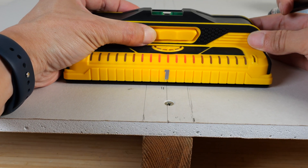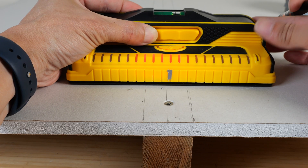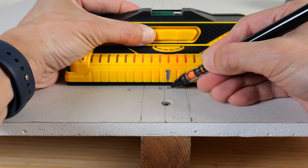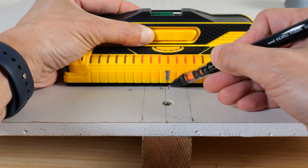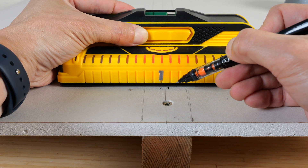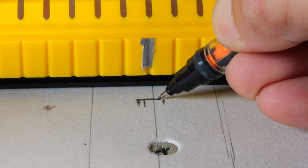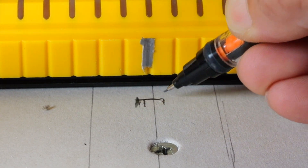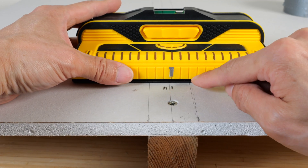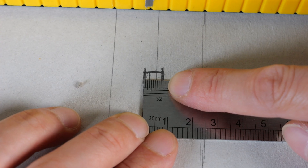What we can do is push the button and push the stud finder until it changes right there — that is the edge of where it thinks the center is. And now we can go to the other side. It thinks it's the center all the way from here to right there. So the range of the center is all the way from here to here. This distance is the exact distance between the sensors, and that is 5 sixteenths of an inch.